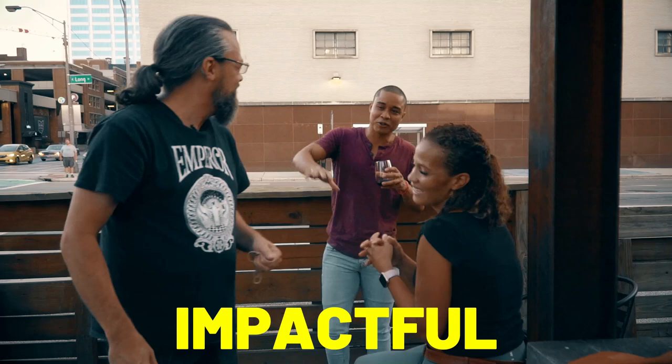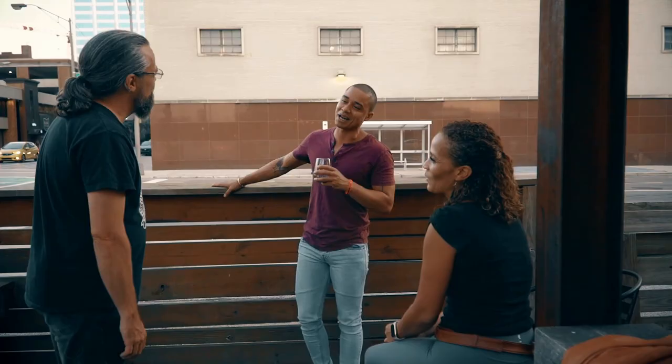Glad to hear that. Thank you. You're very welcome. Such a pleasure meeting you. You're very welcome. Such a pleasure. You don't understand how impactful it is at this particular time. Even the conversation we were having. It was crazy. Yeah, good. It was a sign. I liked it.